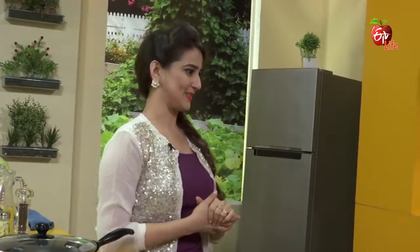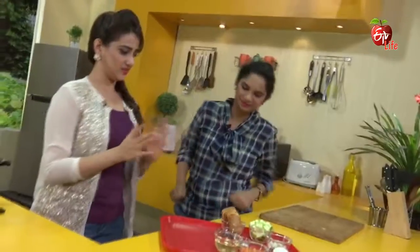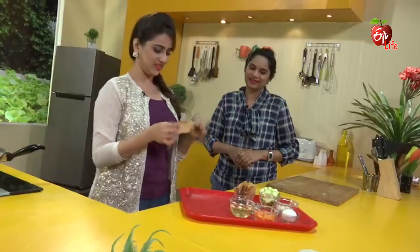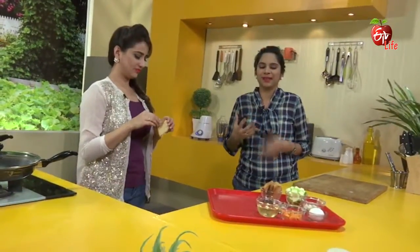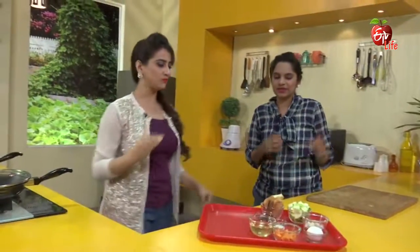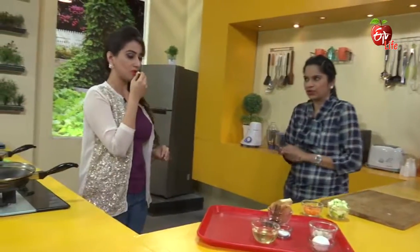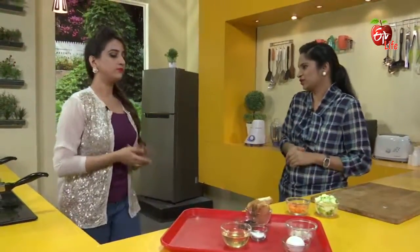We will start with the ingredients. Vegetables — we will add carrot and zucchini. We will start with the brusque. We will add the brusque, and then we will add pancakes or latkes. Firstly, we will start with vegetables, because vegetables are very good. We will grind and prepare with a batter, and we will add pancakes.